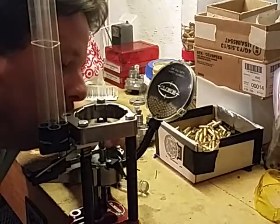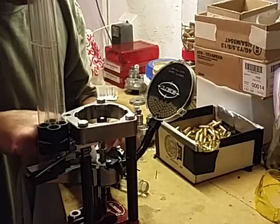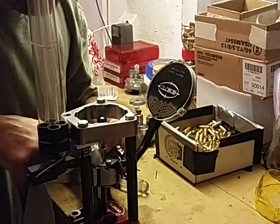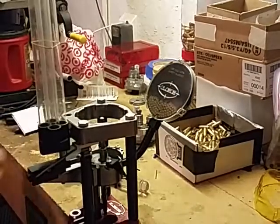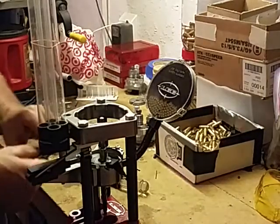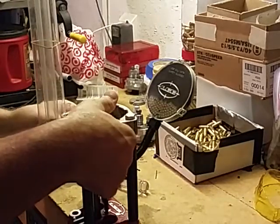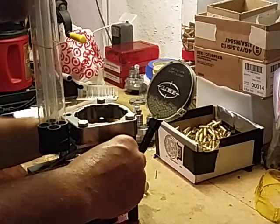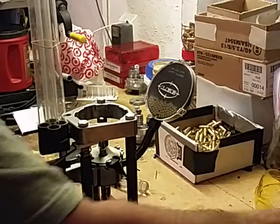I probably made about 1,200 nine millimeter the last time I changed out the shell plate. Nine millimeter and 40 — I should fix it, using the same shell plate anyway. That's a little cleaned up. Put the number four in, drop that in, make sure it's lined up. You can use a wrench, but I just have an Allen socket here.